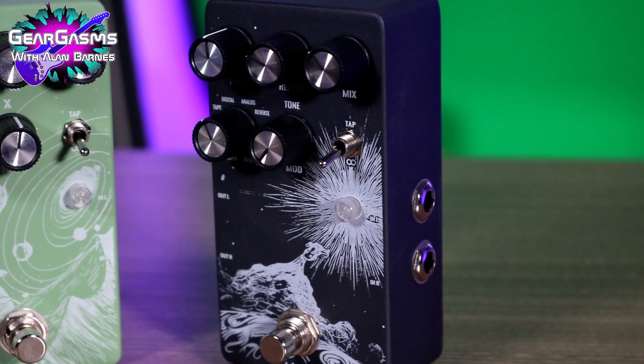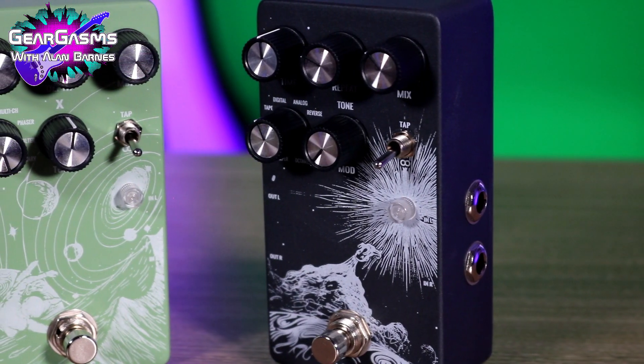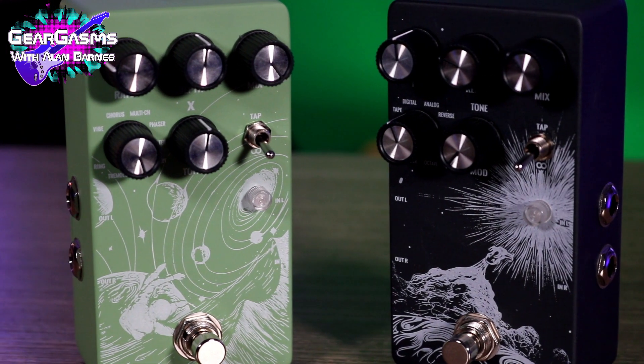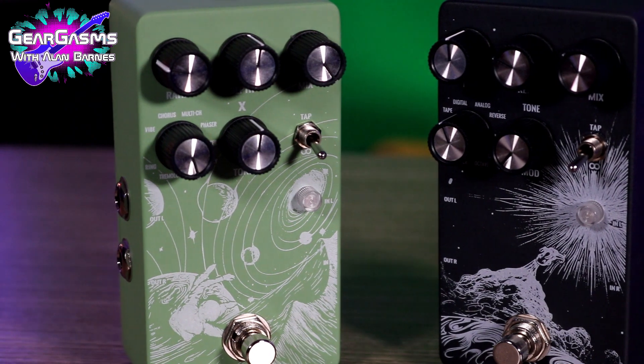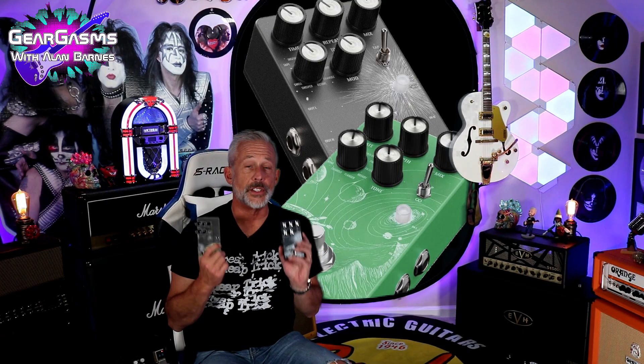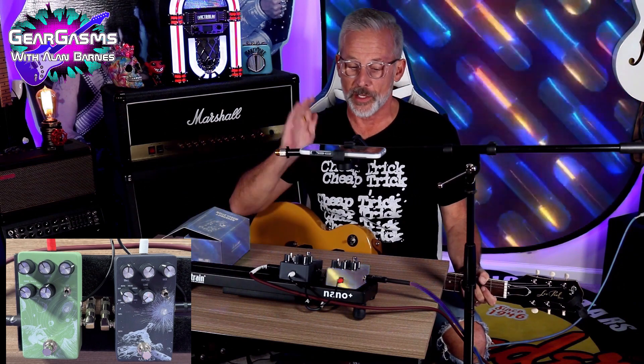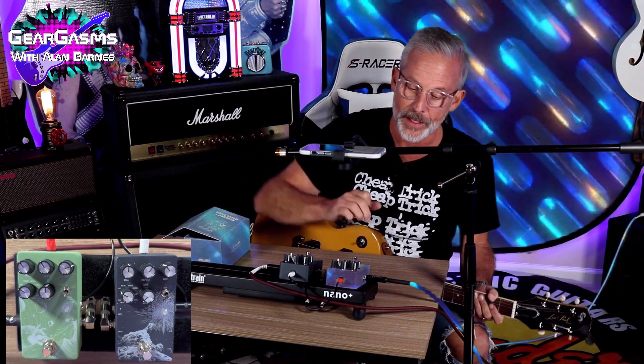Across the top you have your normal delay knobs: time, repeat, and mix. On the modulation pedal there's a tone control, while in the same spot on the delay pedal we have a modulation knob — that'll be fun to check out. We're going to cover both pedals in the same video. I apologize in advance for not getting to every single thing, but I couldn't bear to separate them. We're going to hit things fast, but you'll get the gist — these pedals have a lot of functionality.